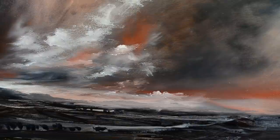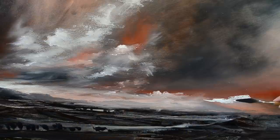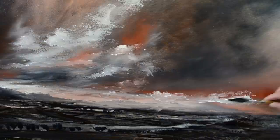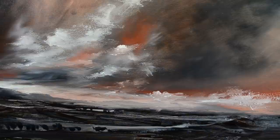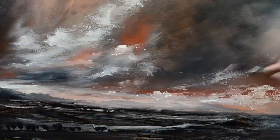Skies are never the same. Any sky you paint - if someone says 'I've never seen a sky like that before,' well, they're being honest because that sky has never existed before. If you look out the window, the sky you're seeing right now - if there are clouds - that sky has never been there before. No one's ever seen that sky before. So just do what you like.